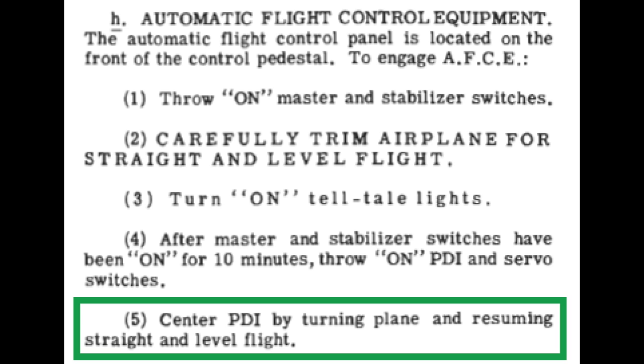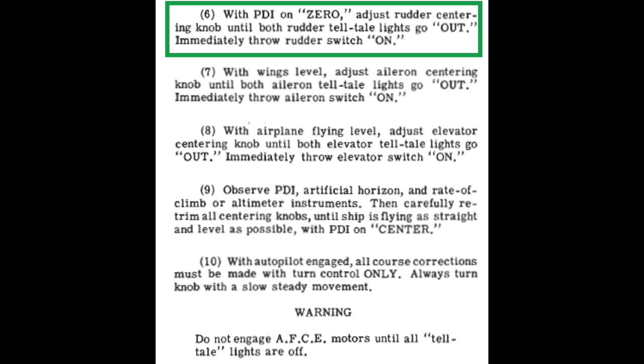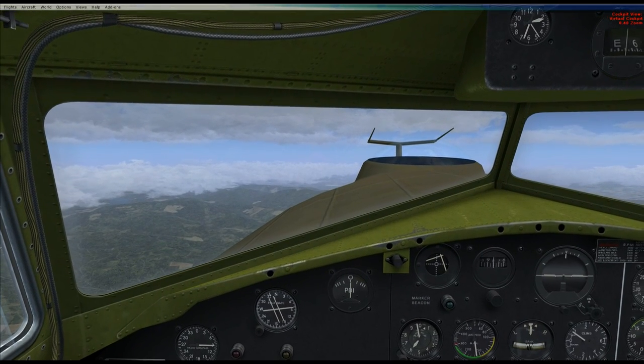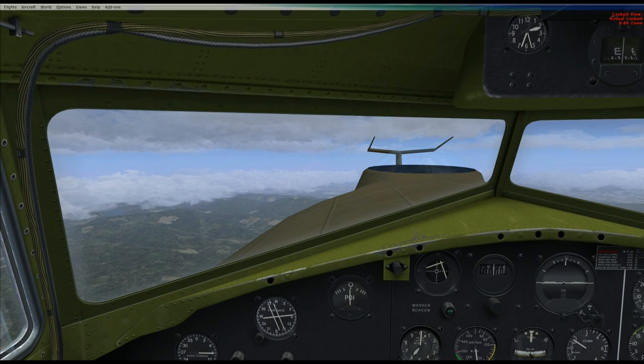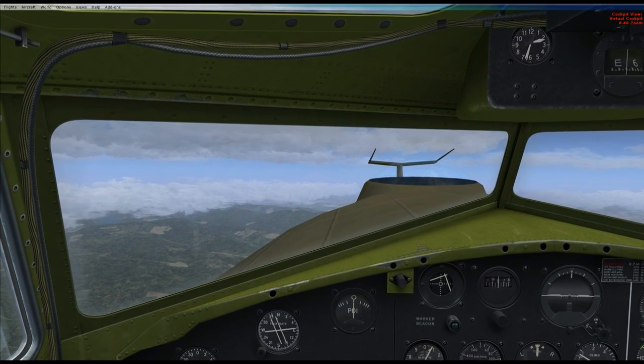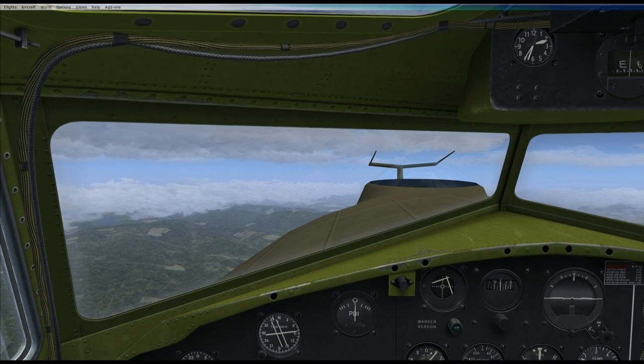The next step is to center the PDI by turning the plane and resuming straight and level flight. Step 5 isn't really that difficult — it's easy enough to center the PDI. It's step 6 which says: with the PDI on zero, adjust the rudder centering knob until both rudder lights go out, then immediately throw the rudder switch. The hard part is keeping the PDI centered long enough to extinguish those rudder lights and then throw the switch. The PDI is pretty much on center in front of us.